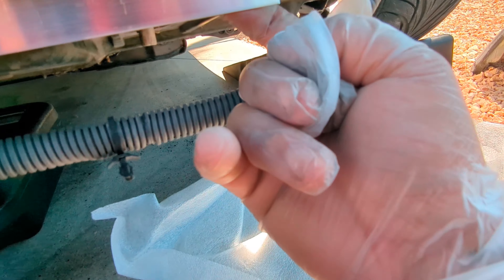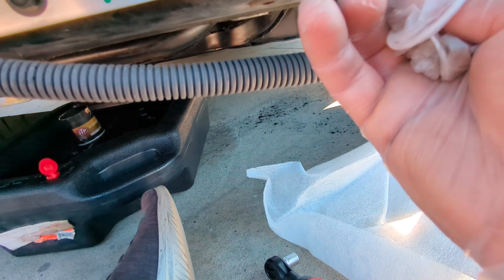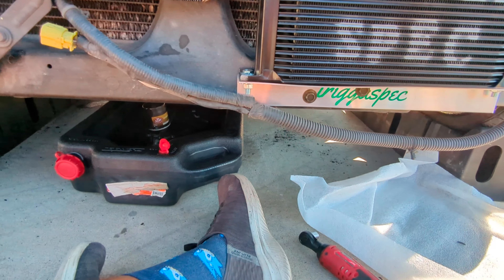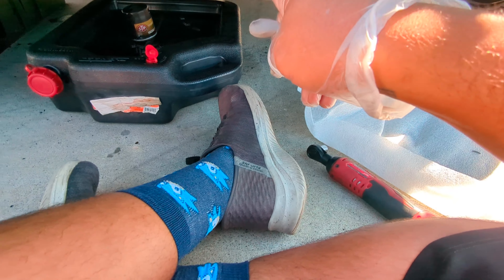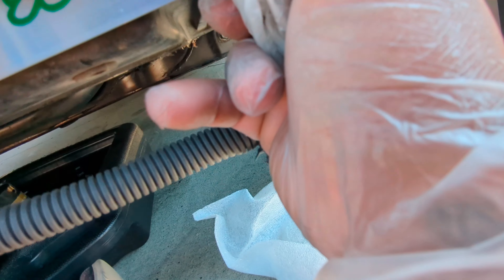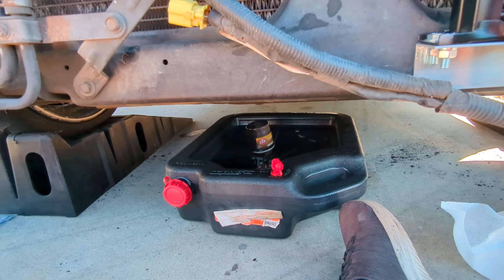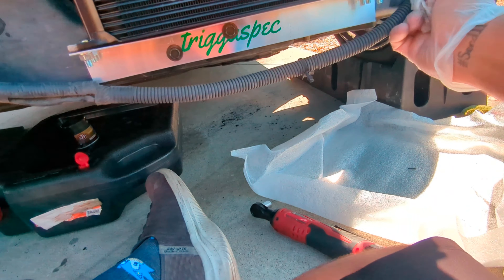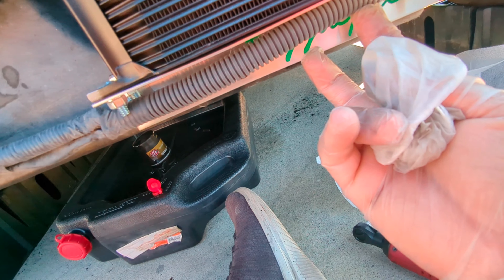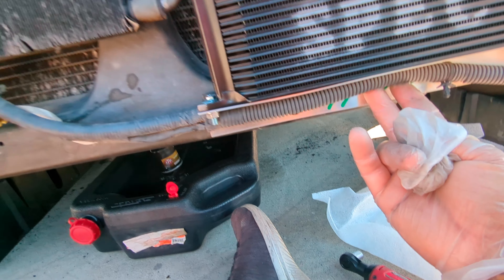Got it right the first time just eyeballing it. I trimmed a little bit on this piece where those fins are, keeping a little space so it pushes up against it and holds. It's mounted pretty well but moves back and forth a little — I'll probably do a self-tapper on this side to reduce flex. Also rerouting this wiring so it goes tucked up underneath, and that should be good.